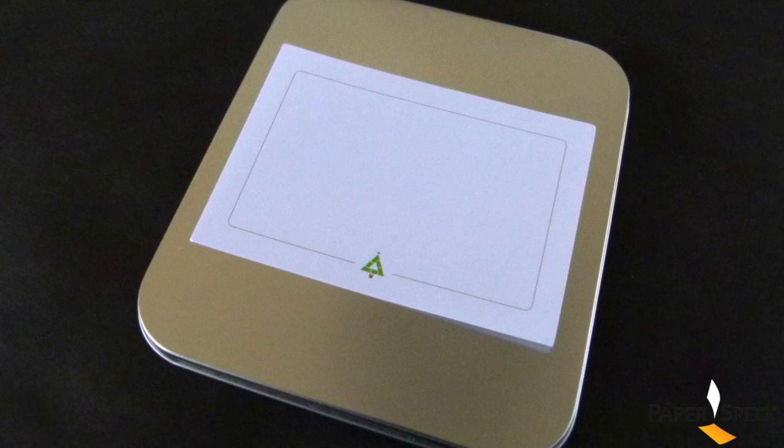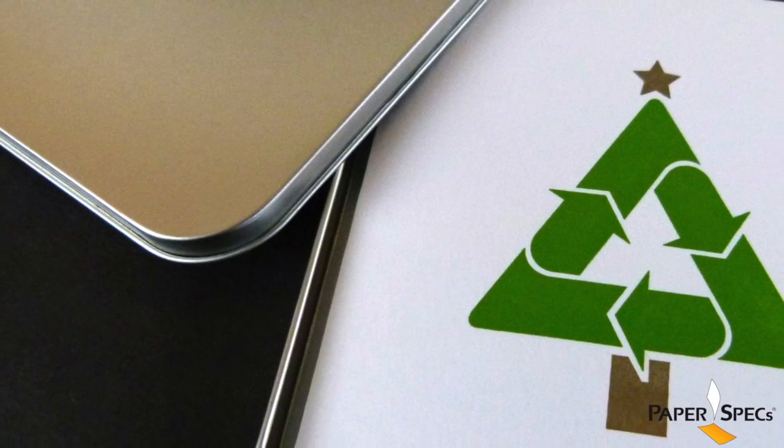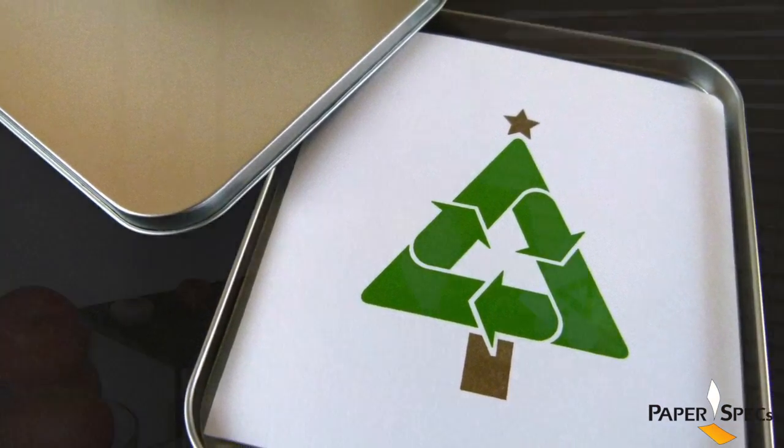I especially love the fact that they used a tin instead of an envelope. I have a soft spot for tins, and I also think it adds some shine. The lucky last recipient on the communal list can reuse the tin to hold vitamins or jewelry — you name it.